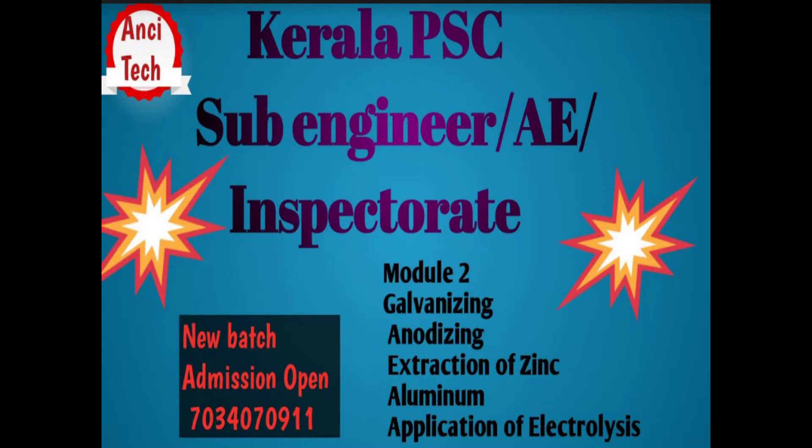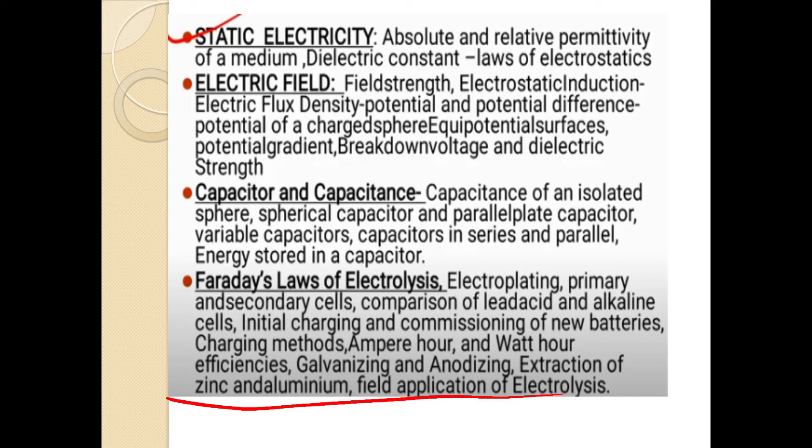We are already running 3 batches. We are starting AE. We will start the first module — module 1, covering almost all topics. Module 2 has a few videos. We will add a Telegram group. We will cover a few topics in module 2: the last topics are Anodizing, Extraction of Zinc, Aluminium, Galvanizing, and Applications of Electrolysis.